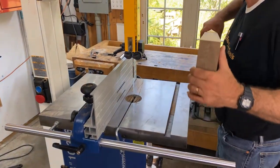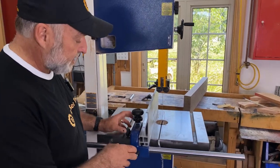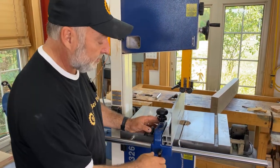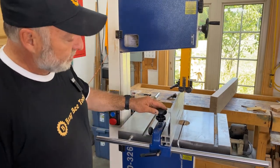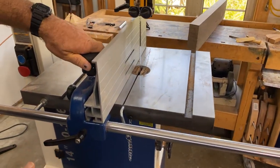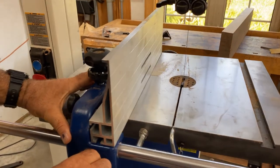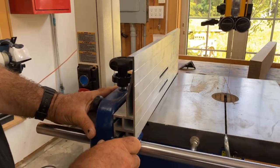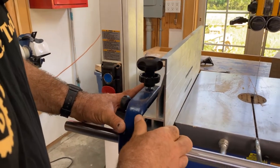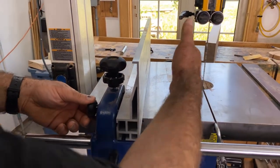That's why bandsaw fences — good ones anyway — are kind of unique. Let me show you. This looks like a fence you'd normally see; you can loosen it and move it to guide the work as it slides along into the blade. But this fence also has another feature: the ability to change the angle of the fence a little bit relative to the blade. I'm going to line the fence up with this slot here and make the fence parallel to the blade, then lock it in position — parallel to the blade and parallel to the table.